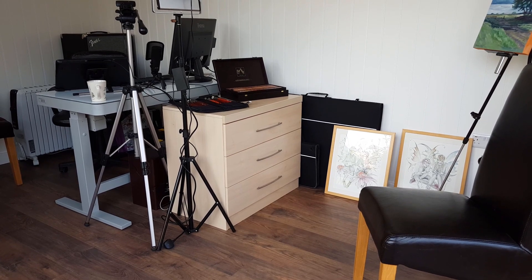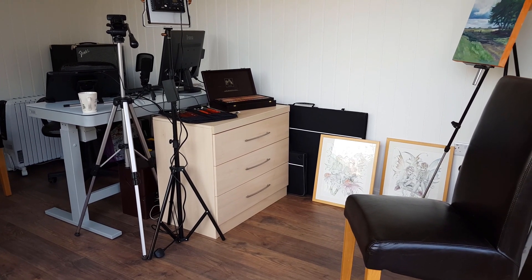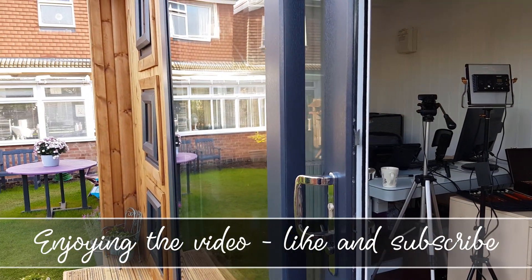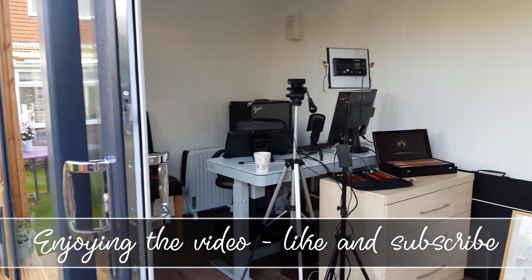So I've got everything in. I'm just standing at the front doors to the unit, and I'm going to go in and show you how I've set it up.